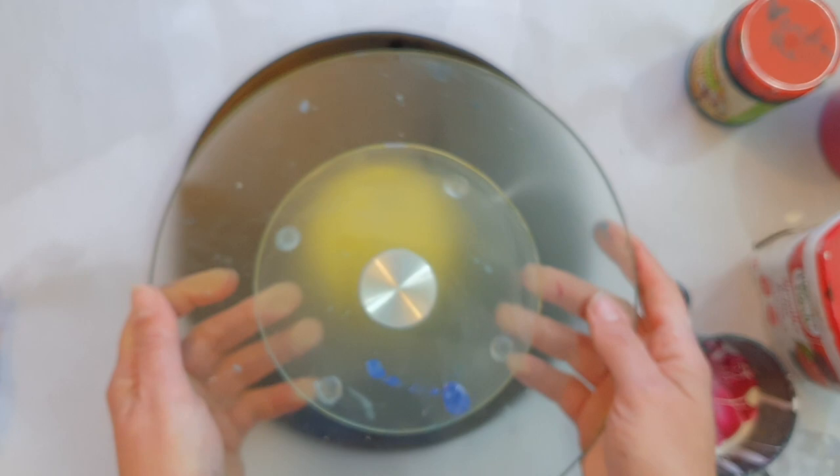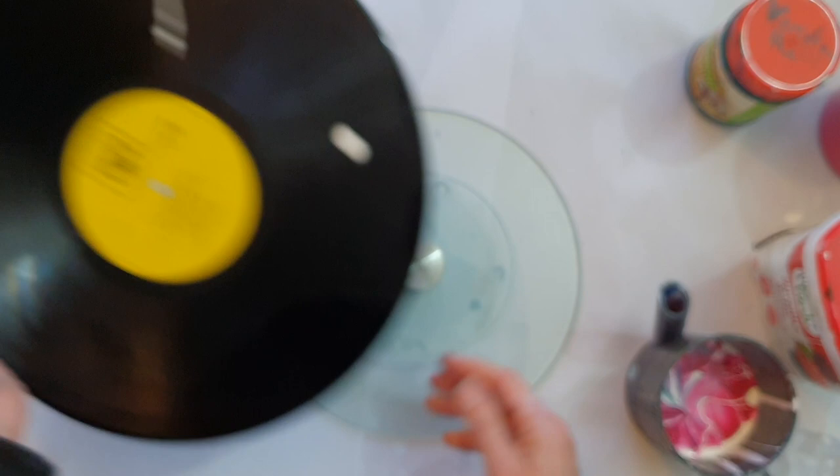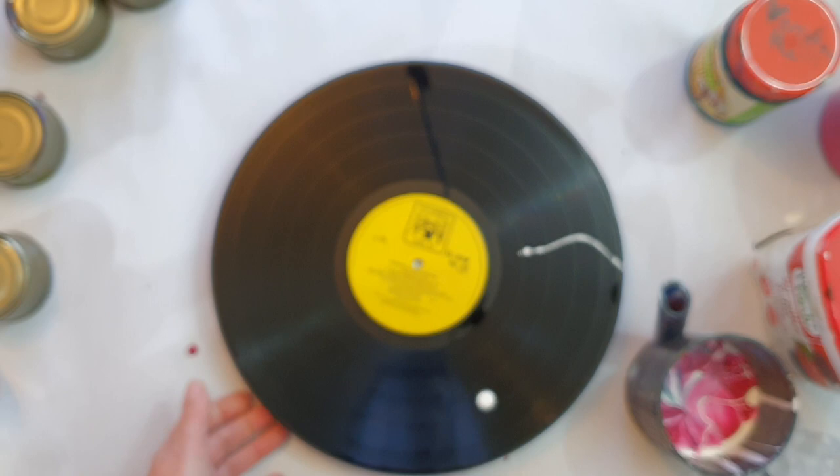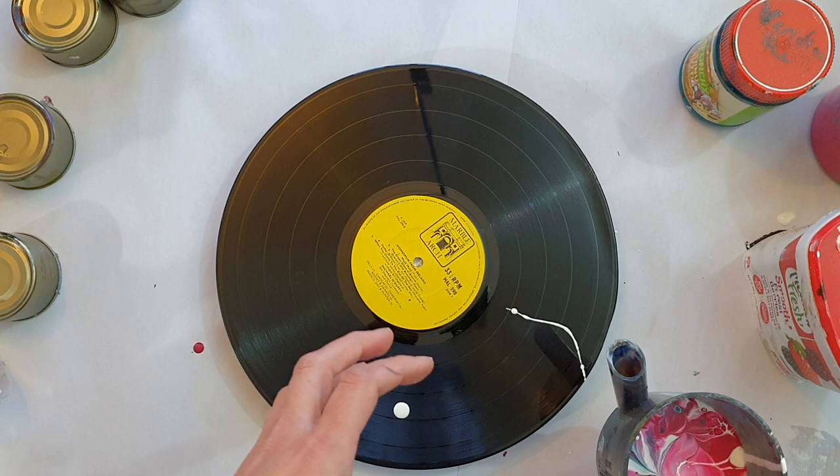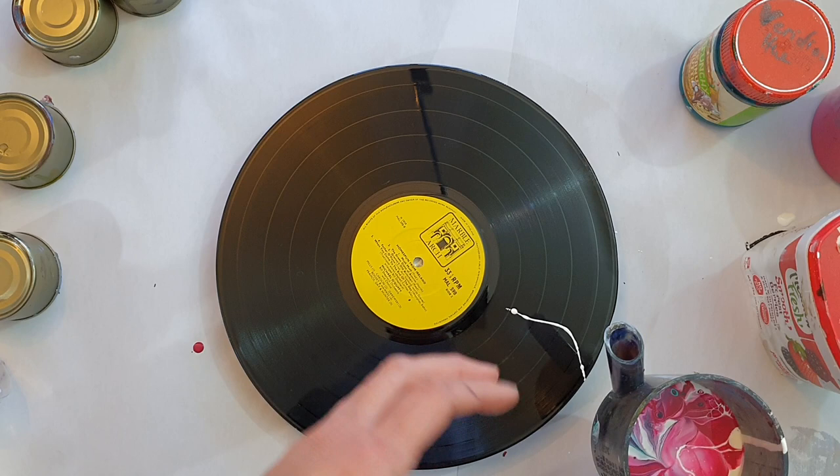I'm going to put it on a lazy Susan instead of on my tins, and then I can just do a spiral pour — turn it slowly and just keep doing spiral pours, and it will pour itself. How does it get any better than that? Do I start from the inside and work out, or outside in?